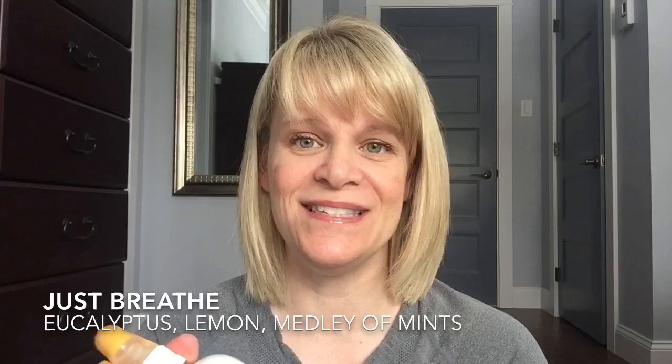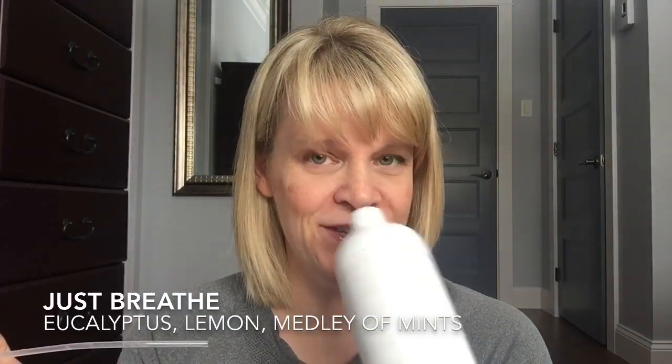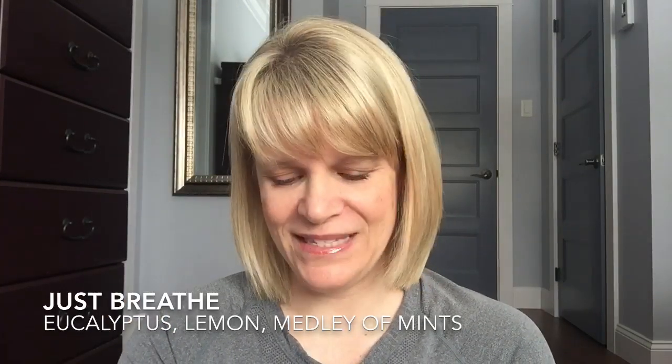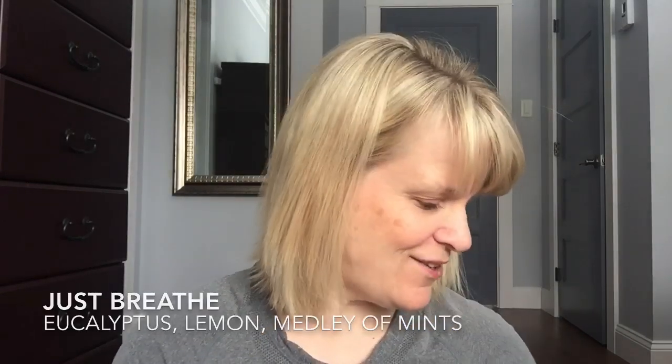I finished up a Scentsy Fresh in Just Breathe, and I really, really like this. I'm so sad because this is not available in this scent anymore. It's basically lemon, eucalyptus, and a medley of mints. This is really, really nice sprayed on your bedding — nice and fresh, just makes it smell really clean. I'm kind of sad that's gone.